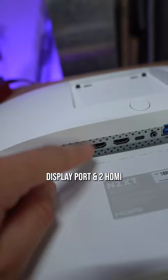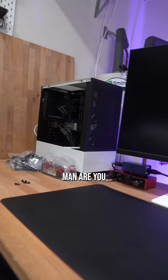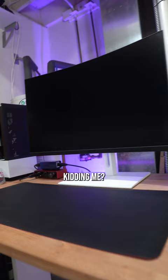Let's set it up. We got VESA mounting of course, DisplayPort, 2 HDMI, USB-C, and a couple USB 3.0 ports. Man, are you kidding me?